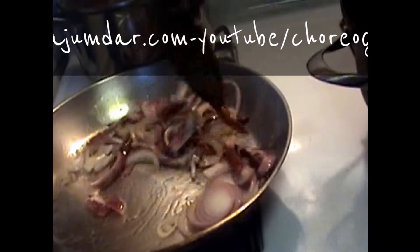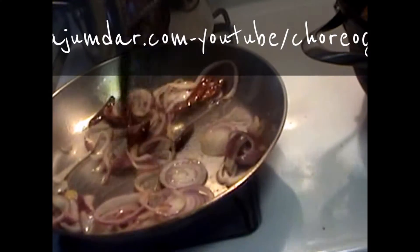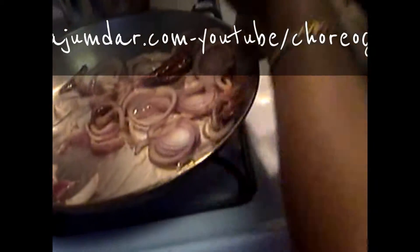On one side, my baghar is getting ready with the onions and the dried chilies which I will add at the end. I'm stirring my meat in this fashion — down and round. My husband loves to eat meat, so I cook a lot of meat.